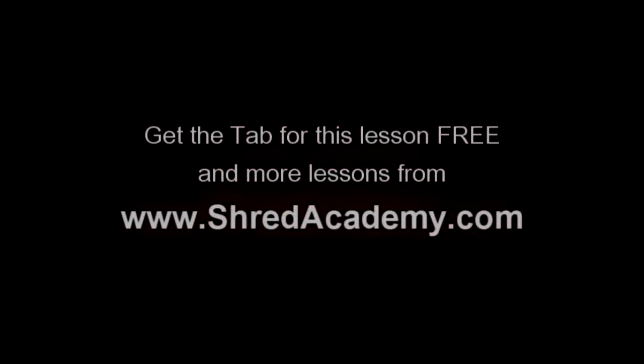The tab for this lick is at shredacademy.com and I'll see you guys next time.